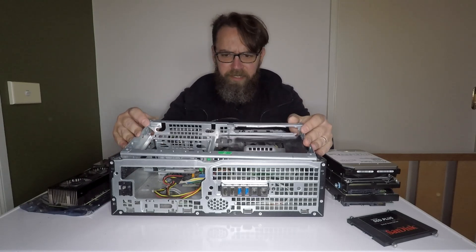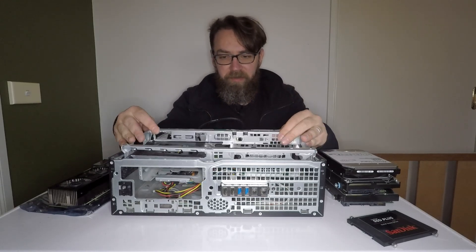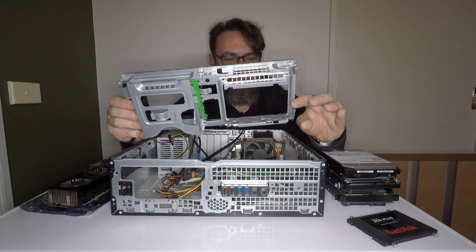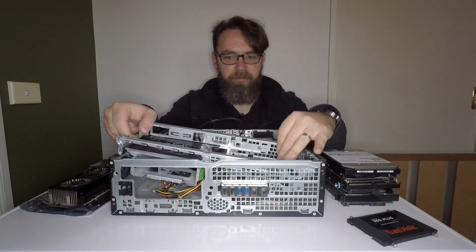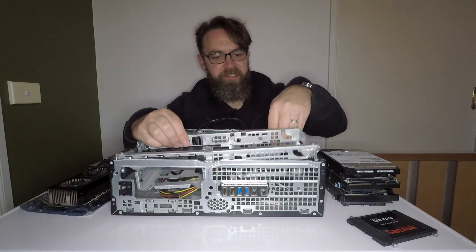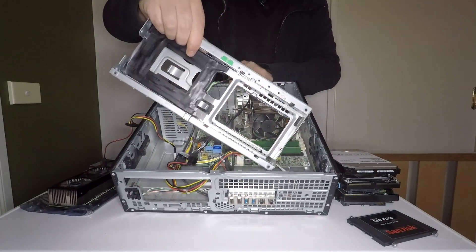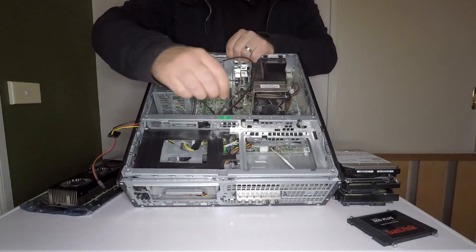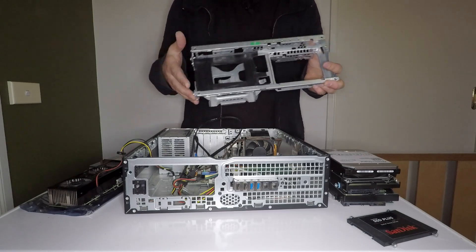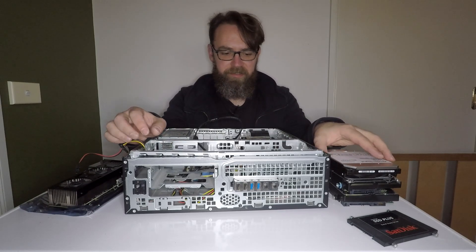The other thing I forgot to mention — I was also considering trying to mount the hard drive in the area under here, basically by bending this part out, so I could have kept the DVD drive in place so it looks normal from the front. But the problem is down here, hopefully you can see through this little vent, there are connectors that would have gotten in the way if I had bent that out. So unfortunately that wasn't going to work and plan B was to cut this area out instead.